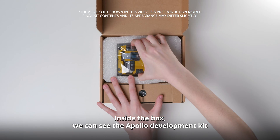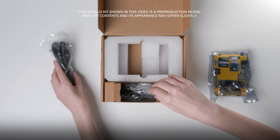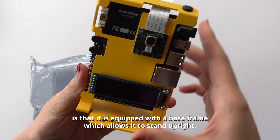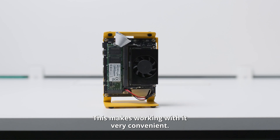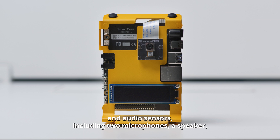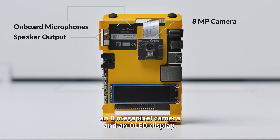Inside the box, we can see the Apollo development kit, along with the power cord and connection. One of the features of our Apollo dev kit is that it is equipped with a base frame, which allows it to stand upright. This makes working with it very convenient. What makes the Apollo dev kit unique are the on-board visual and audio sensors, including two microphones, a speaker, an 8-megapixel camera, and an OLED display.